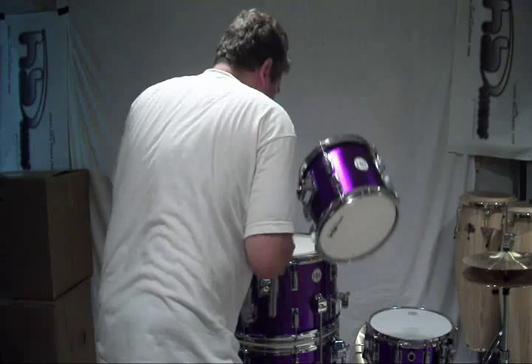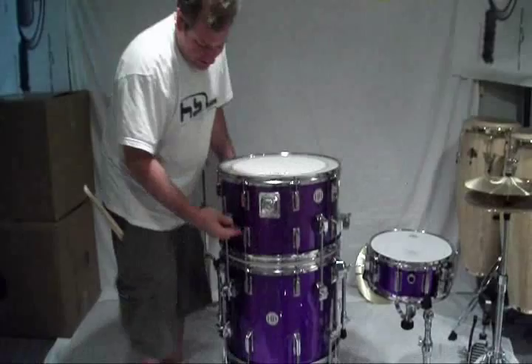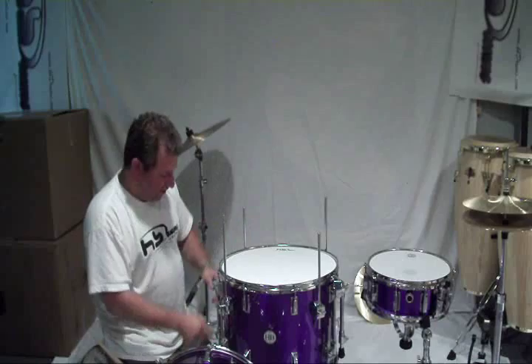This slides out. Now that top half is going to be the floor tom top. These are going to be your mounted toms. You've got these four posts — comes up. And this is going to have the bass drum spurs come down.